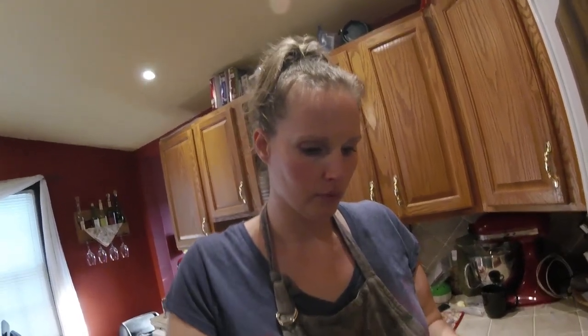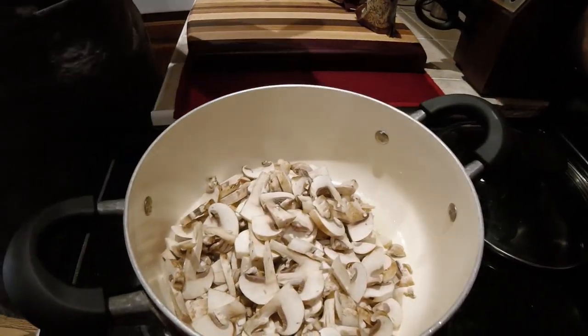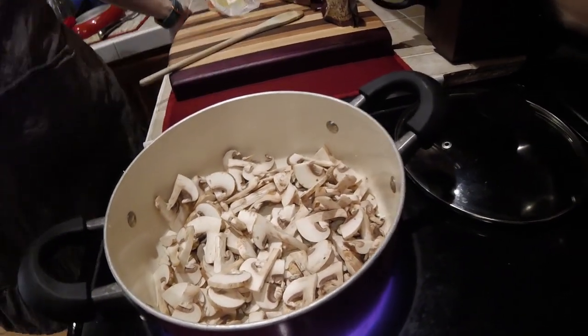We're going to get it melted and then we're going to put our mushrooms in there. The reason why I put the mushrooms in first and then the rice is to kind of caramelize and toast off your mushrooms. Doesn't that also get rid of some of the moisture before you put it in with the rice, to help calculate the water or broth you use? Right, because you don't want mushy rice unless you're making risotto, and we are not. This is about a half a pack — a small sized mushroom pack, about eight ounces.